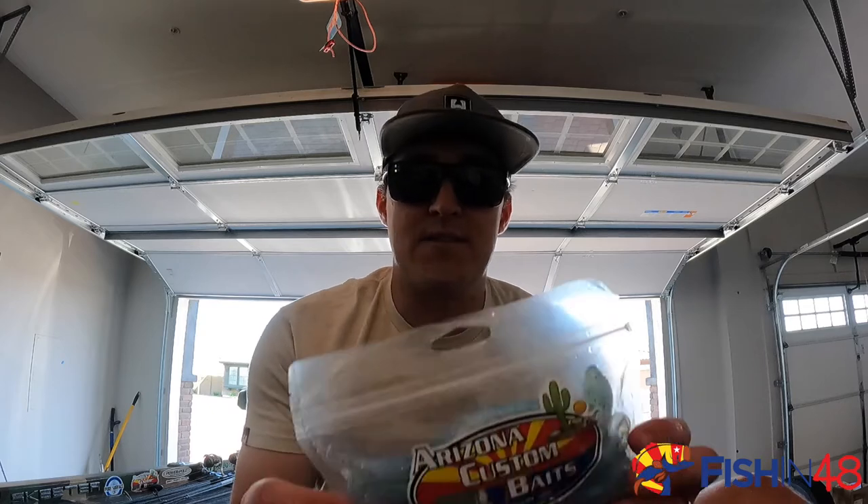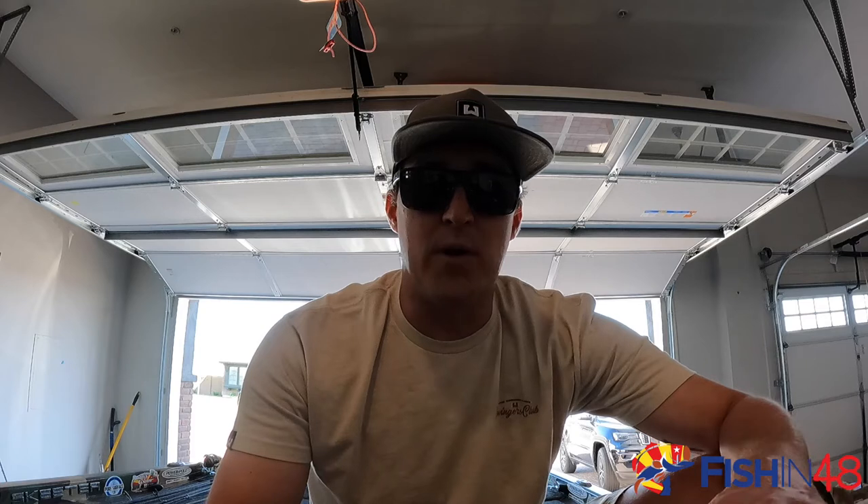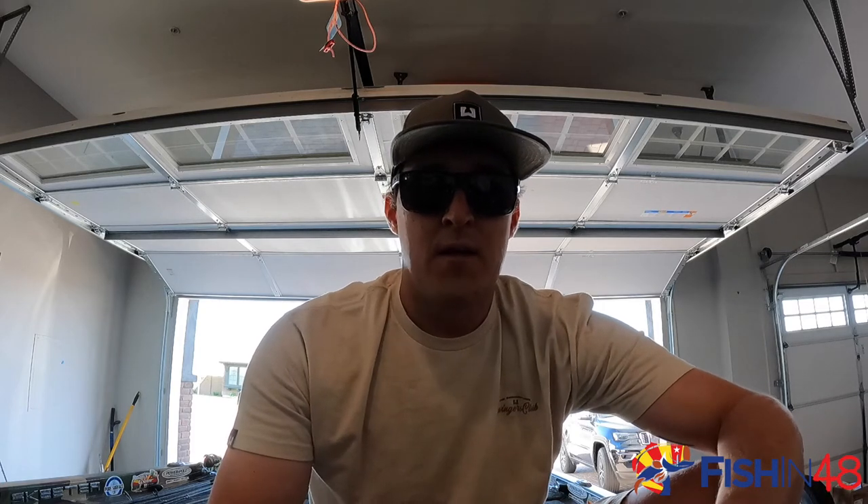We went out to Pleasant a few days ago, took my uncle out, and we got to a little spot upriver where we were throwing these Arizona Custom Baits 3-inch ringtails. These were a phenomenal bait. We were throwing them on an eighth-ounce jig head, and they were kind of boiling on top, a little bit suspended, but we smoked them. It was every cast doubling up.